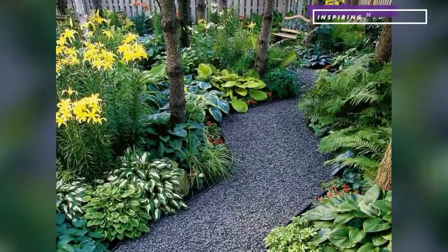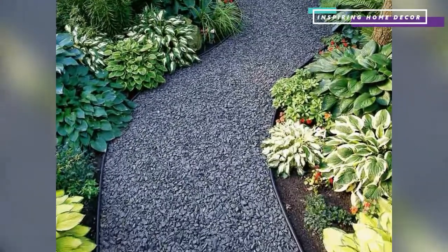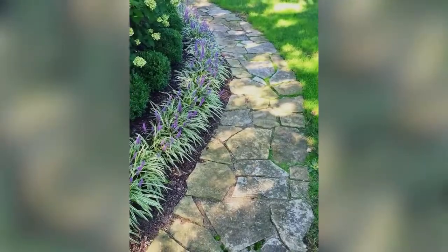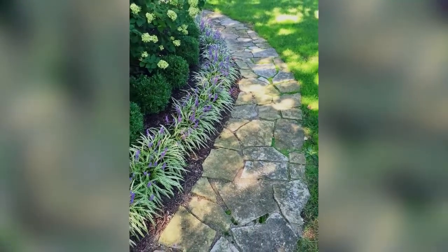Stone paths are ideal if you want to add more naturalness to your garden. They come in different sizes and textures, and so each stone is unique. Stones also stand the test of time, can age beautifully, and are great in any garden.